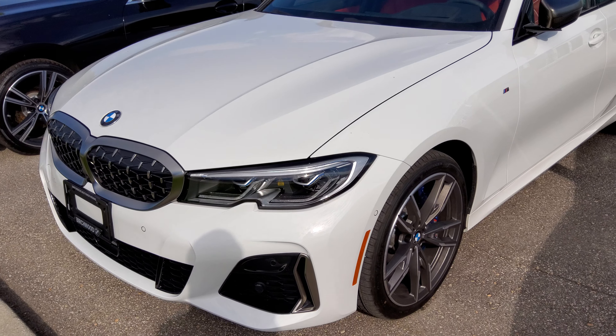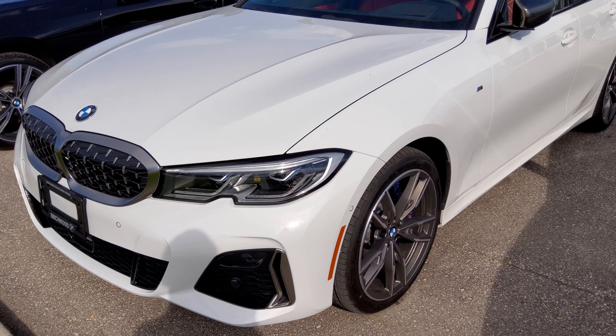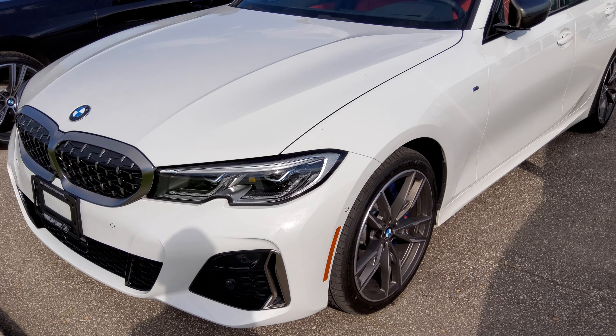Hey everybody, how's it going? Today let's take a look at the 2020 BMW M340i. This is going to be a full in-depth tour. We'll start it up, go through some of the features of the exterior and interior, as well as some of the performance data. Today I'm at Birchwood BMW in Winnipeg, Manitoba, Canada.